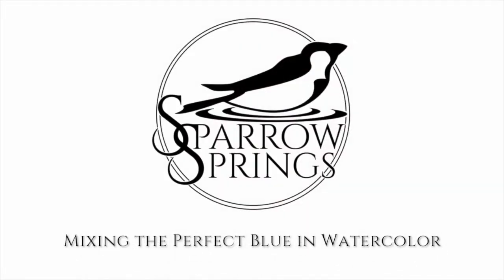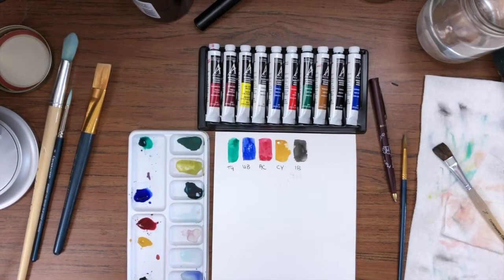In a lot of these I'll be using watercolors just because that's what I have available, but a lot of these techniques will still apply for acrylics and other paints. So let's jump into it. Today we're going to be talking about mixing the perfect blue.